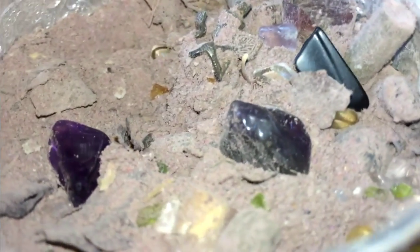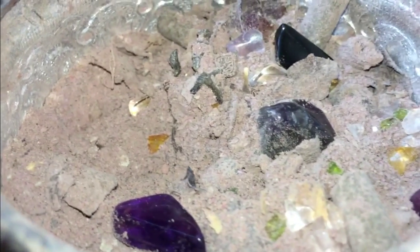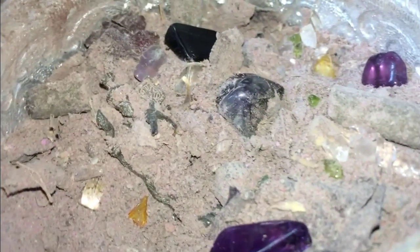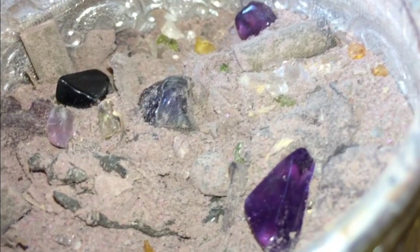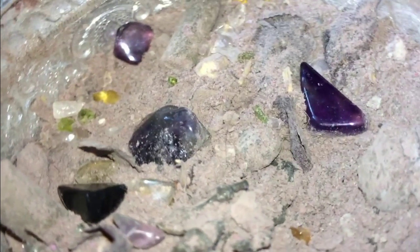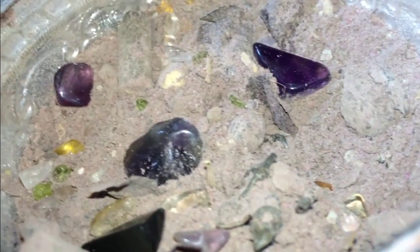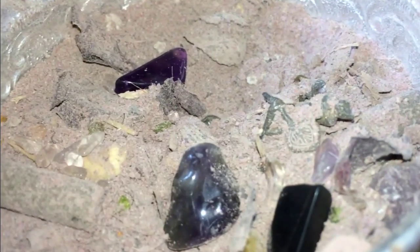Gems are created in the heart of a star — they cannot be created in earthly circumstances. The powers needed to create gems are formed within the heart of stars, as are diamonds and all kinds of gems. This is a very powerful force. Crystals and gems have both scientific and magical powers or faculties. That's all — you can see how rich this monsan truly is.